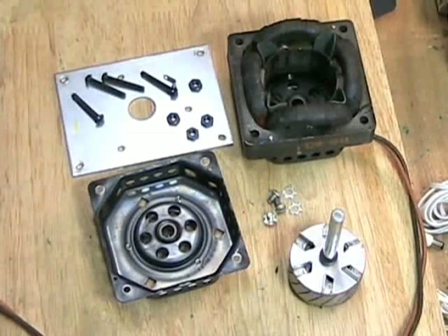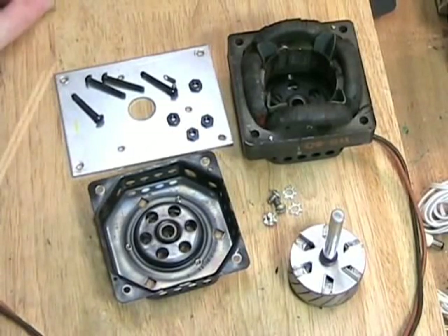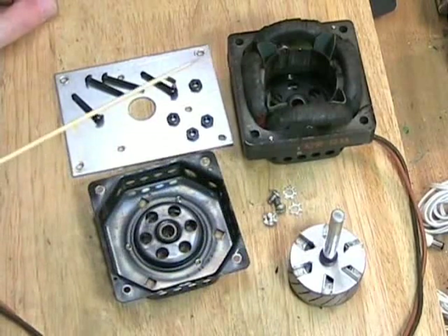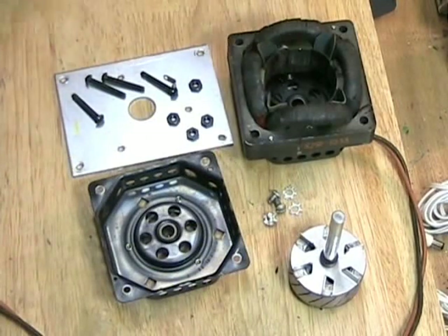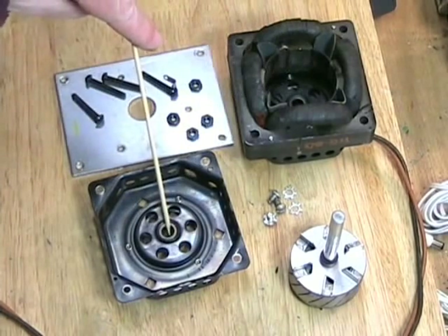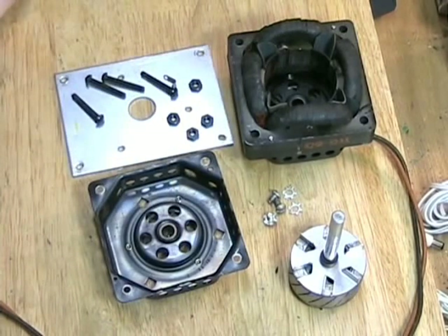We're looking at the rewind motor from the Bell & Howell, taken apart. As you can see, it is a standard squirrel cage induction AC motor. These motors are very common in fans and other household appliances. Now normally you would not have to take one of these motors apart, but in a 55-year-old machine, even with the strong bearings that have been put into the motor, dirt and grime get in there.